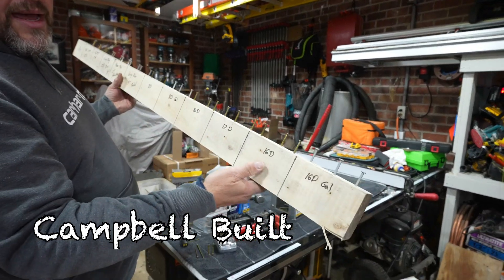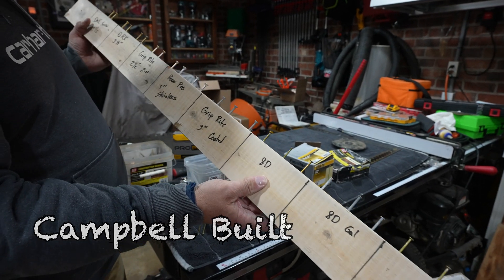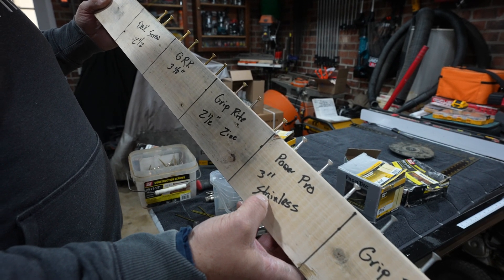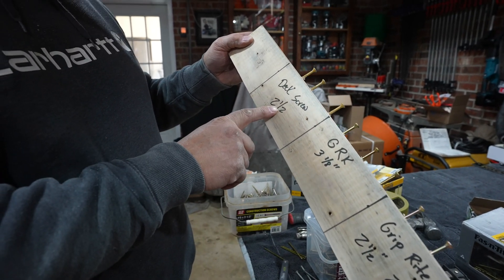Check it out. We got 16 galvanized, 16, 12, 10, 8D galvanized, 8D, Grip-Right 3-inch coated, Power Pro 3-inch stainless, Grip-Right 2.5-inch, GRK, and a deck screw 2.5-inch.